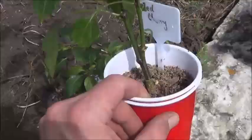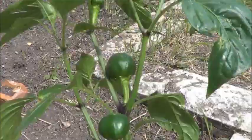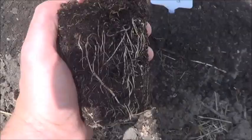So from yellow to red, let's put in this Red Cherry. Most of these peppers that are going out today already have some fruit on them, and I probably should clip them off — but you guys know I'm not gonna. Let's take a look at these roots. Again, not quite as impressive as some of the roots we've already seen, but still pretty happy with it for growing in a solo cup.